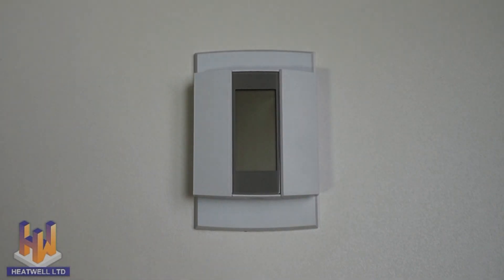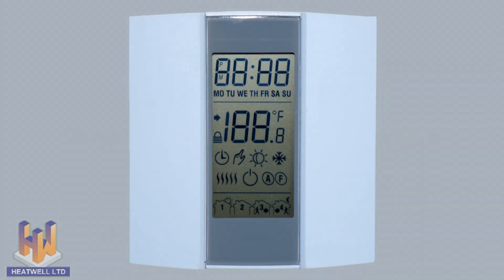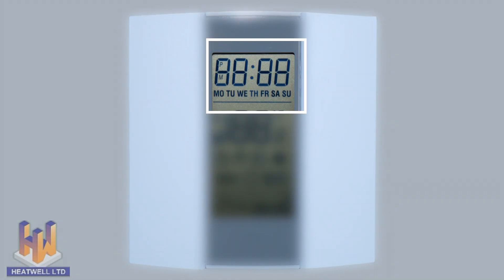Now let's run through what the symbols represent on the display screen. This is the clock, which will show the current time in either 12 or 24 hour format. The current day is displayed underneath. Changing the clock to 12 or 24 hour format is explained later in the video.